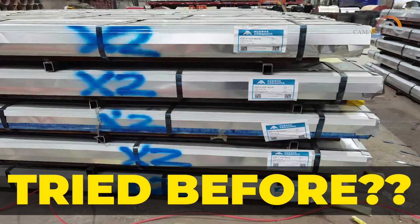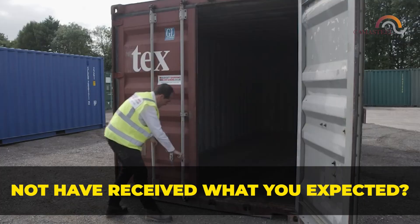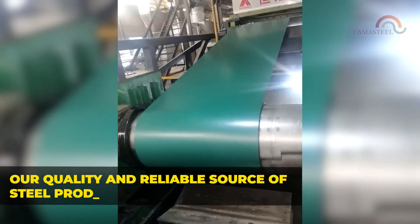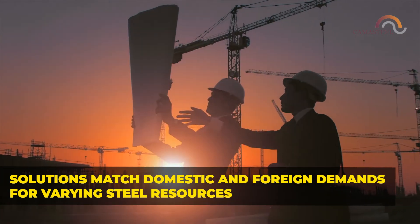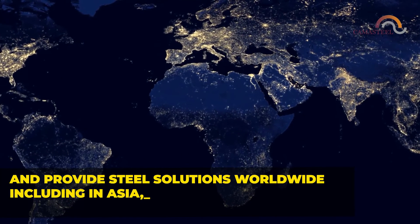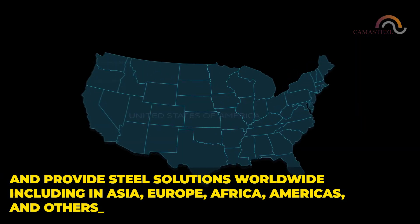You may have tried to import galvanized iron or pre-painted galvanized iron before, but you might not have received what you expected or didn't receive anything at all. Our quality and reliable source of steel products matches domestic and foreign demands. Camasteel's international background allows us to operate and provide steel solutions worldwide, including in Asia, Europe, Africa, Americas, and others.